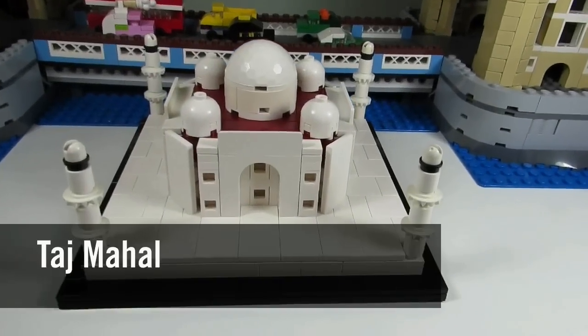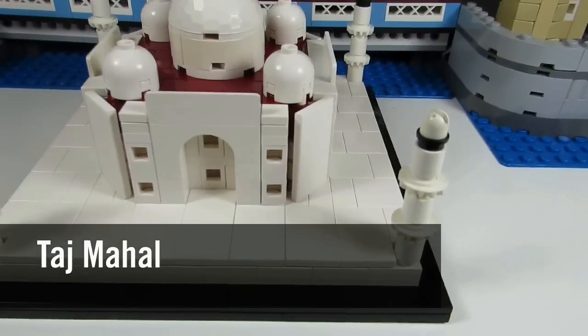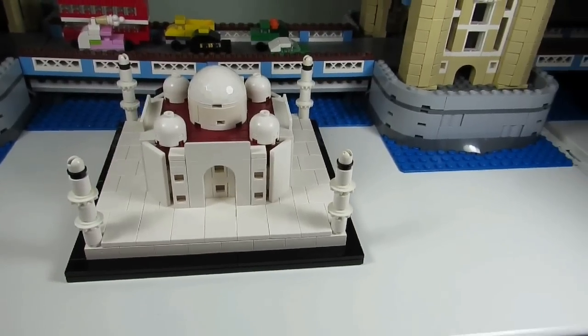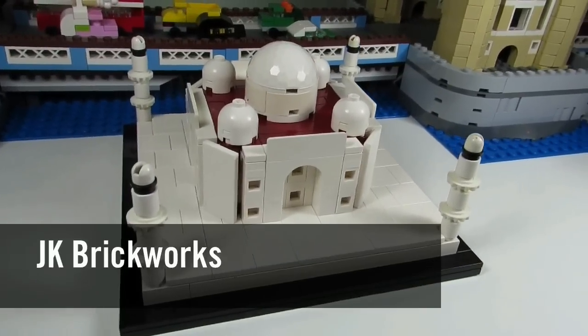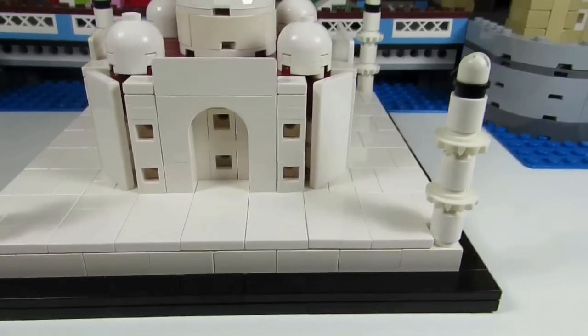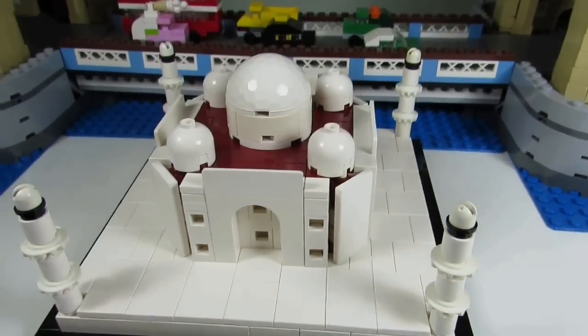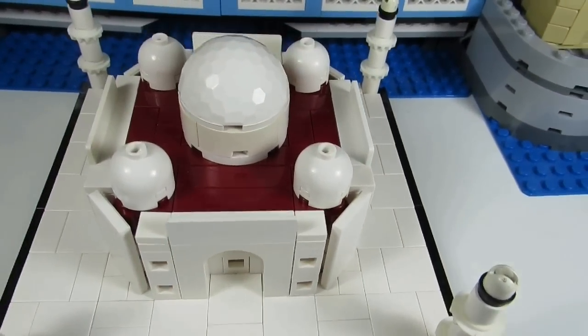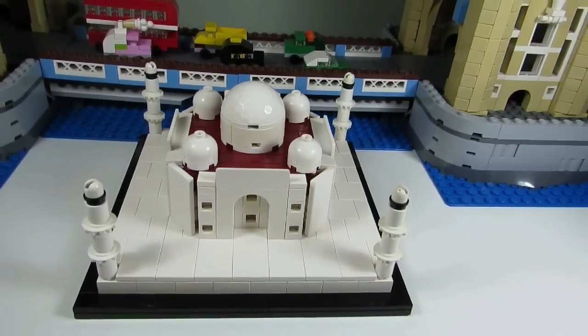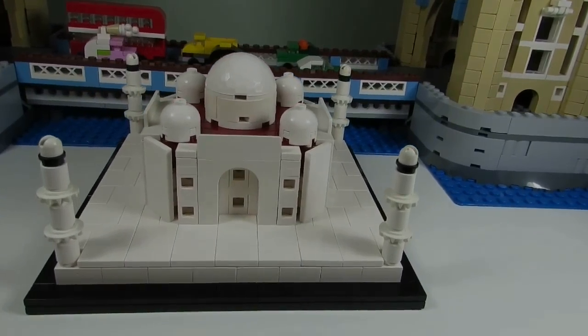This here is a mini Taj Mahal built similar to the architecture sets that Lego has produced. It was made by JK Brickworks, and I put this together by getting the parts off BrickLink and following his instructions that he has on his website. I'll put a link to his website in the description below, but this is how the front looks.